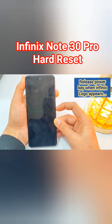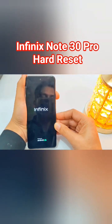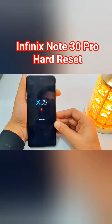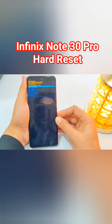you have to release the power key but keep holding the volume up key until the No Command page appears. After that, again press the power and volume up key to get into the recovery menu.